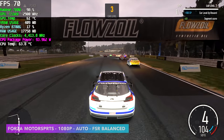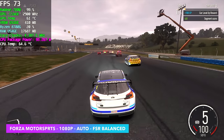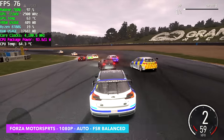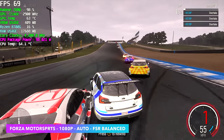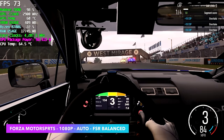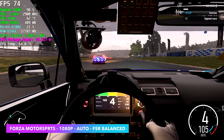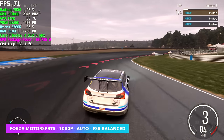Forza Motorsport — if you've played this on PC you know there have been issues since day one. At 1080p using the auto preset with FSR set to balanced, I'm getting an average of around 70 fps and I was really stoked about that. We're not at the highest settings — the auto preset defaults down to low — and I do hate the way they've set up graphics settings in this game, but it is playable.